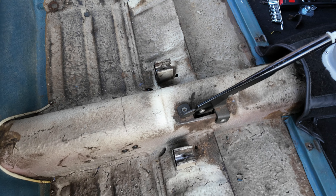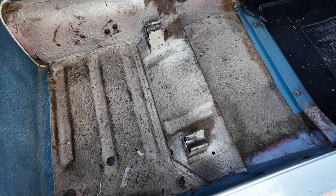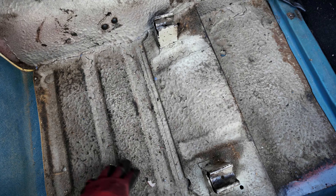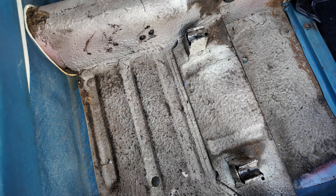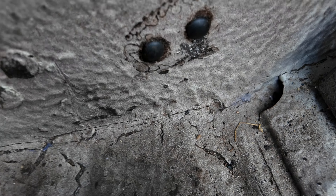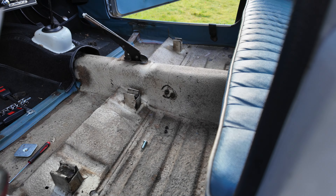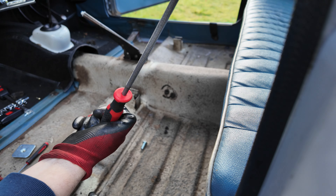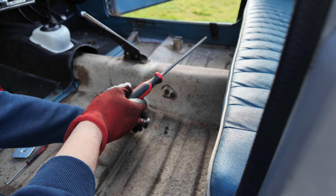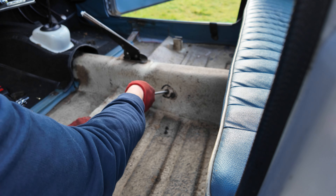Just giving the floor a quick inspection while we're in here and it's all looking pretty good. I don't think we've got any concerns in terms of rust on these floor pans — it's hard to tell because there's almost like a stone chip sort of coating on there, but I've had a good prod around and it seems okay. So what we're going to do is take these little rubber bungs off here, which should reveal the mounting holes for the seat belts.